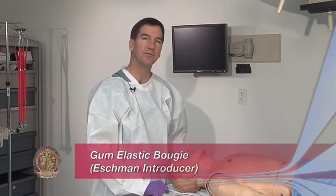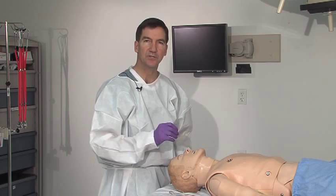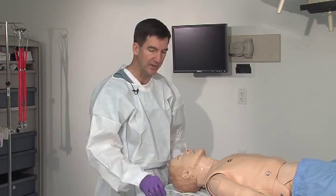Sometimes during resuscitations, adults will present a very difficult intubation situation. In such a situation, perhaps an obese patient or someone with just a very short neck, it will be very difficult to get a good view of the cord. We have an adjunct that can help in intubating a patient like that.